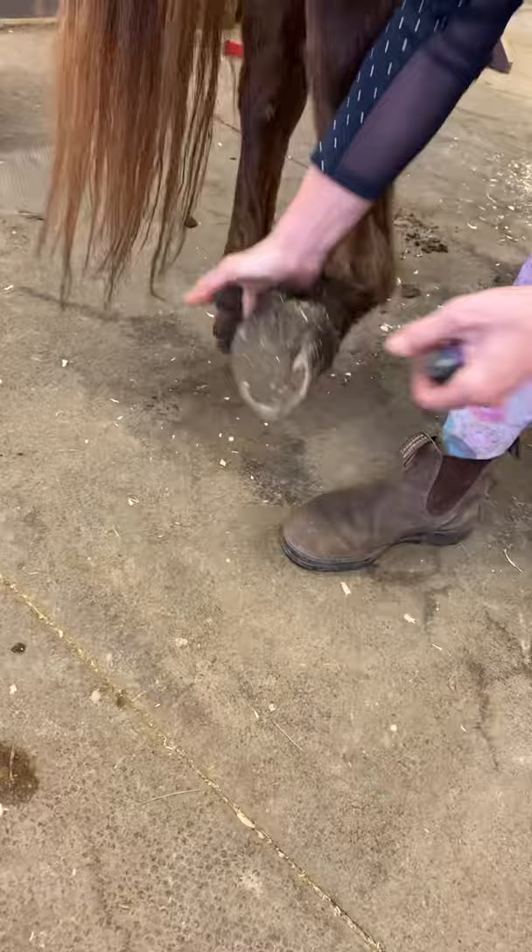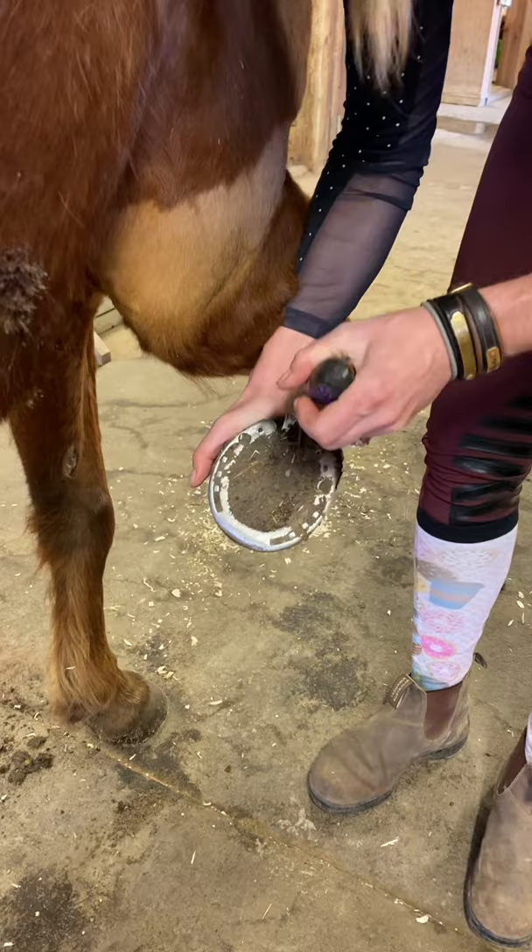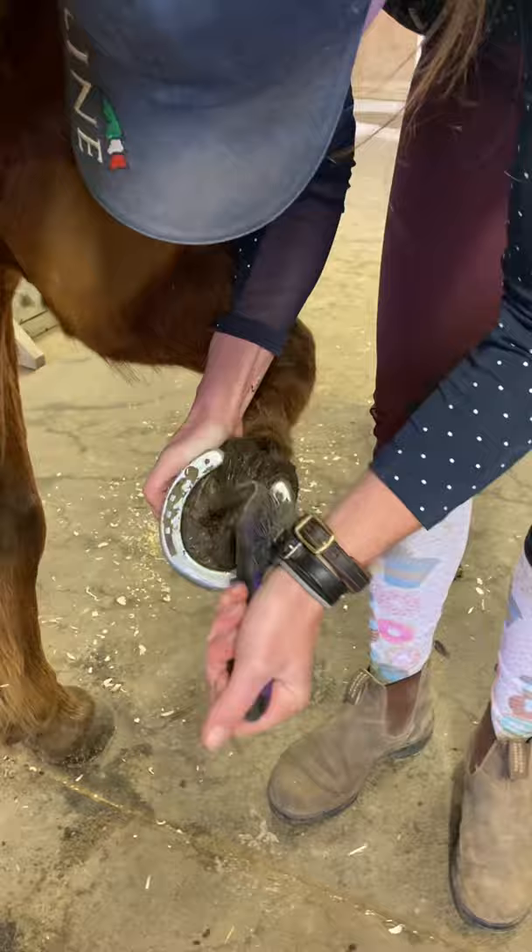Come on. There you go — see? So satisfying. Get all this out of here. Just think about how good it must feel for them when you do that. Also, how well Sunny holds his front feet up for Lindsay — he just knows that Lindsay's not going to let him steal that hoof away. Just say not today, pony. A good strong hold there.